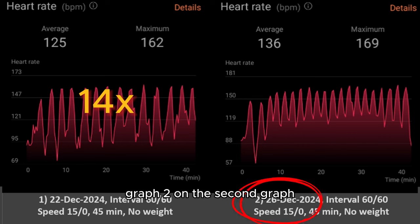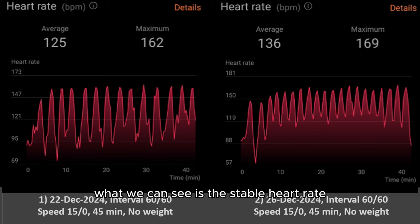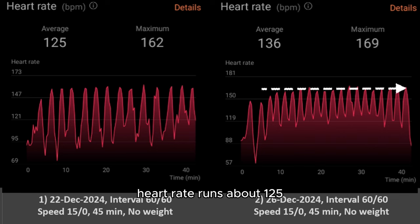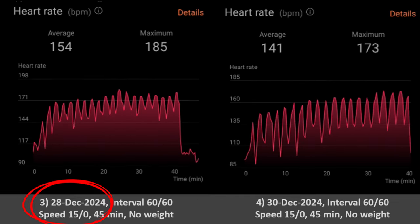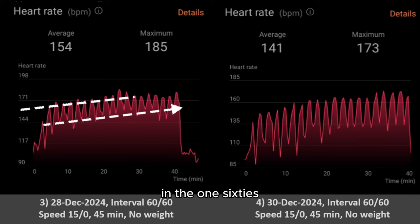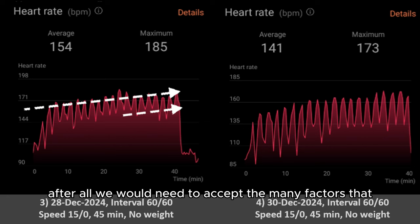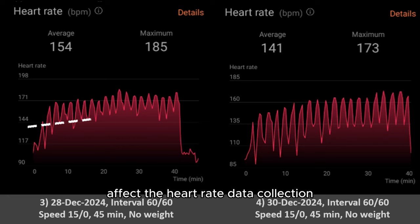Graph 2 is the baseline as one of the clean data collections for interval running. What we can see is a stable heart rate from start to end — heart rate pumps up to a high of 160s and resting heart rate runs at about 125. Graph 3, two days later, another interval run took place. Nothing special happened on that day on his schedule, yet the heart rate went especially high into the 180s zone. Resting interval heart rate was also high in the 160s. I believe Tim was in poor physical condition, possibly affected by poor sleeping quality or poor hydration. We need to accept there are many factors that affect heart rate data collection.